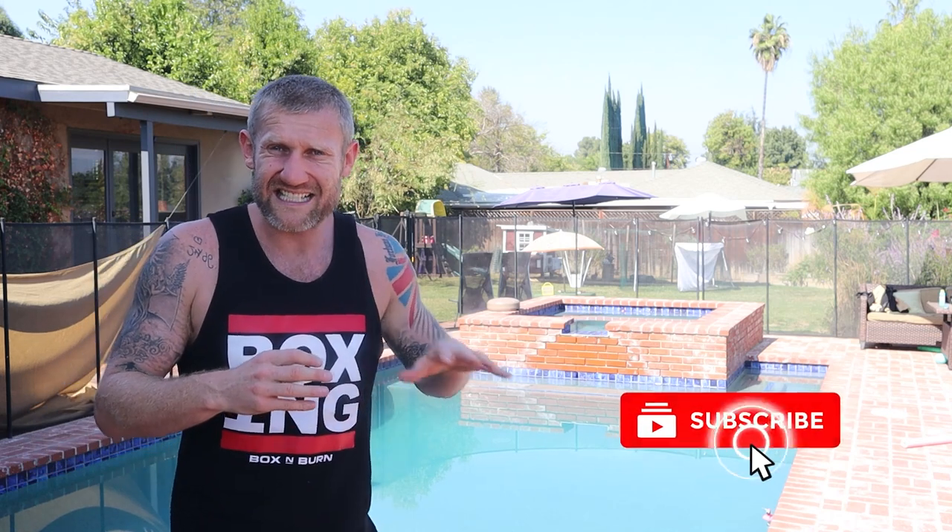My name is Tony Jeffries, Olympic medalist boxer, former undefeated professional, seven times national champion, European champion. Welcome to my YouTube channel.